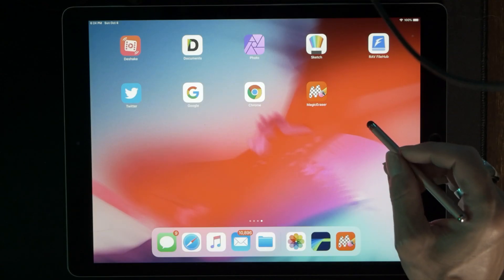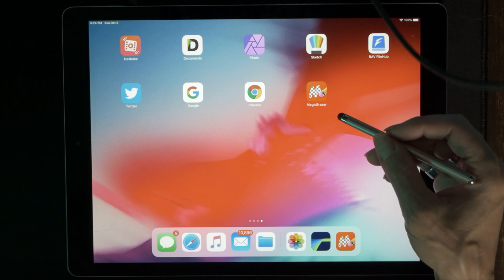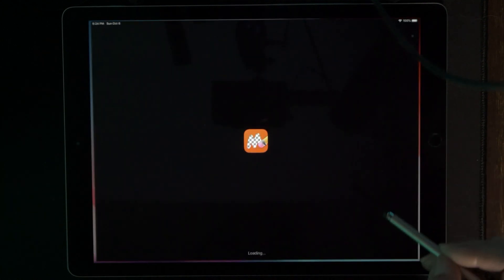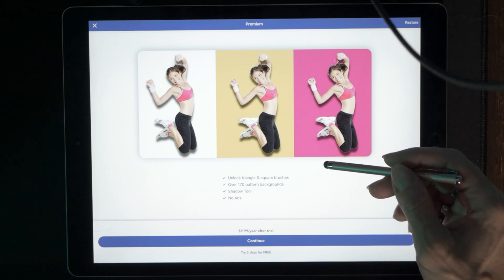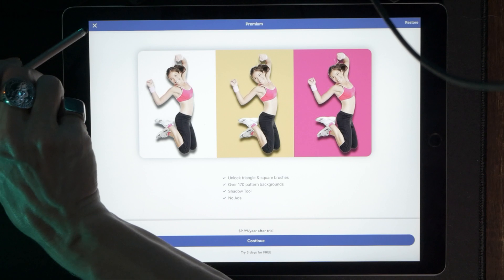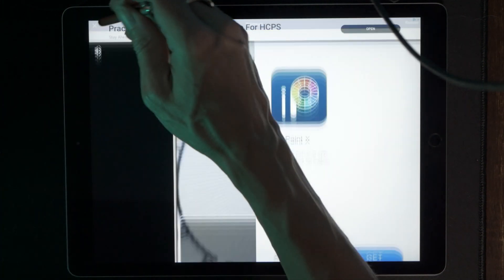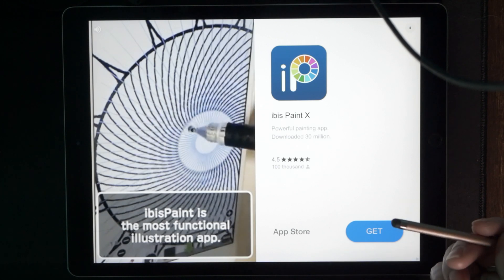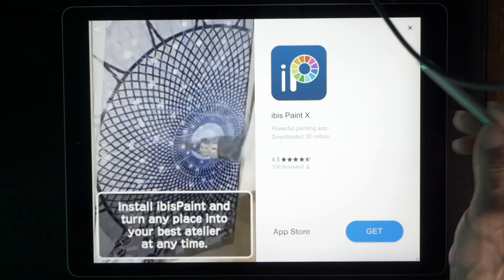Let's go over to our photos just to make sure they're there — yep. Now we're going to launch Magic Eraser. When you use a free app, be prepared to deal with commercials. It's going to prompt you to purchase the full version, but we just want to use it this once, so hit the X in the upper left-hand corner. Then they'll run a commercial on you — you can see the countdown in the corner until you can get out of it.